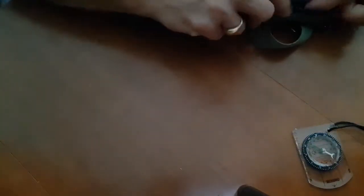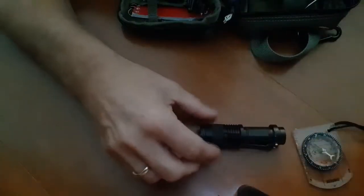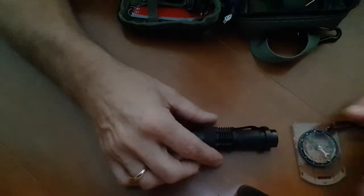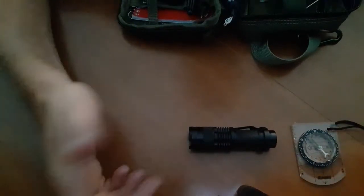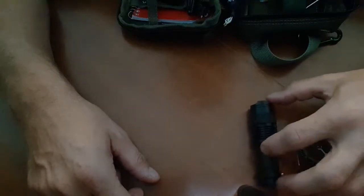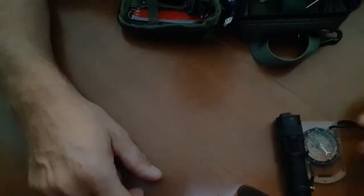I've also got a flashlight. We all have flashlights on our cell phones, but again, what happens if your cell phone is dead and you need a light? A mini flashlight — bright, durable. You always need a light.